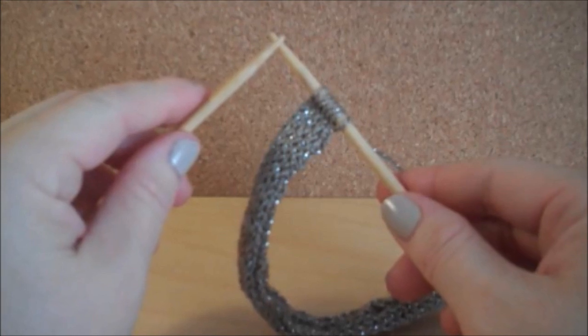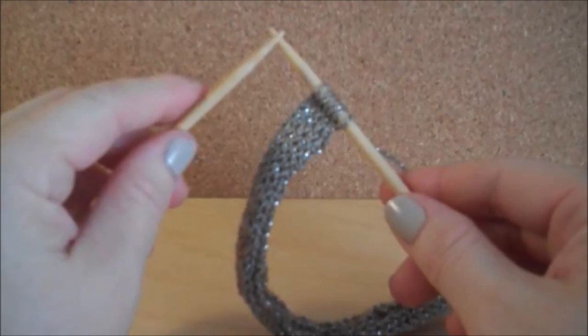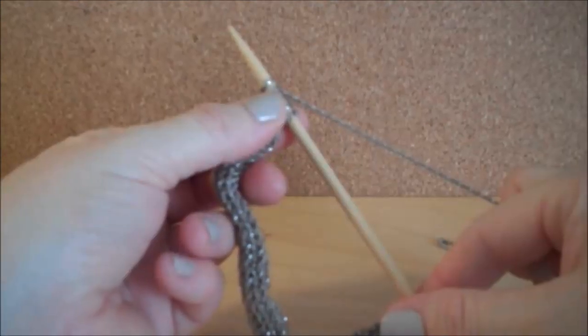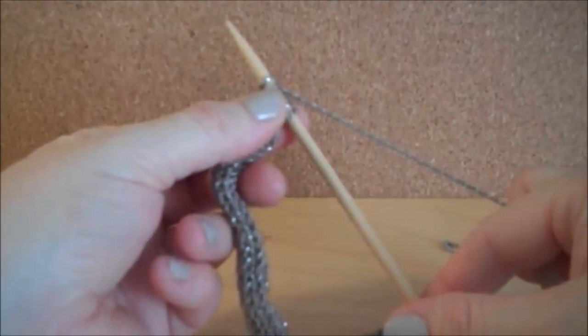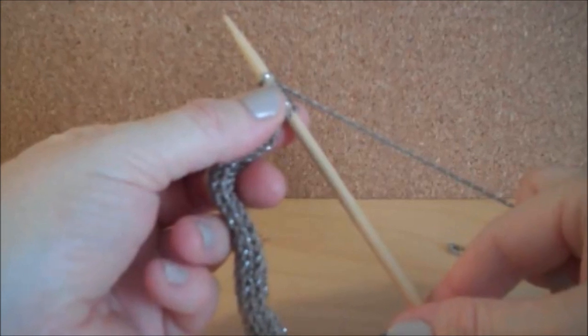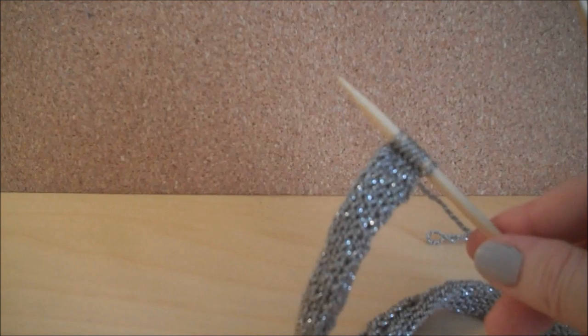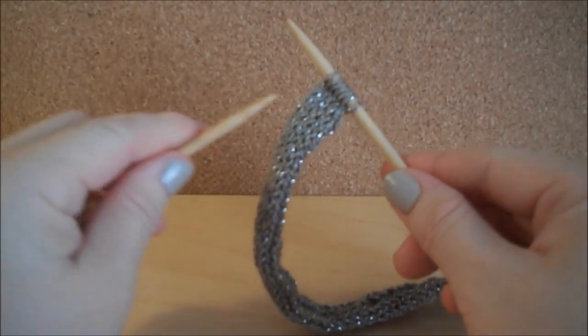Taking your double pointed needles — I'm using size 7 — either cast on 5, 6, or 7 stitches, depending on which of the triple strands you are working on. After you've cast on, go ahead and knit, and then it's time to make the I-Cord.